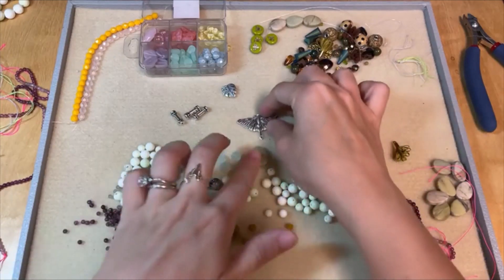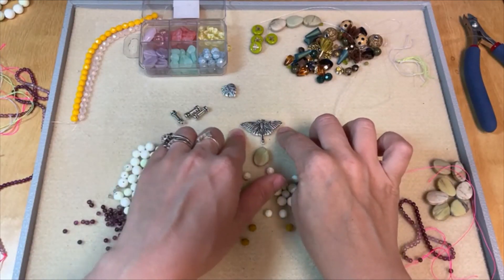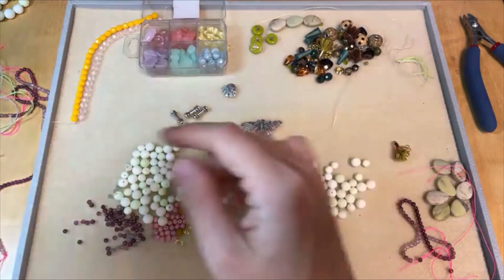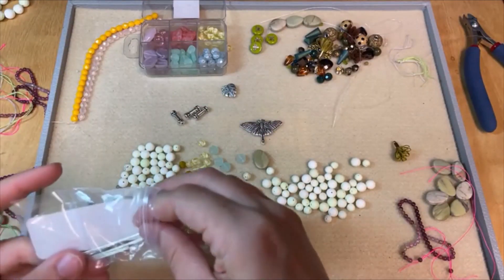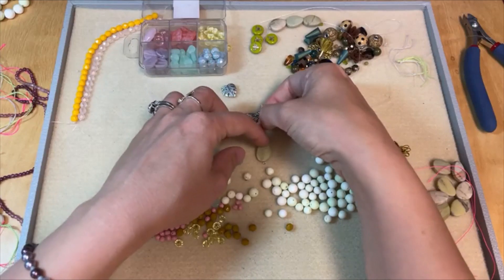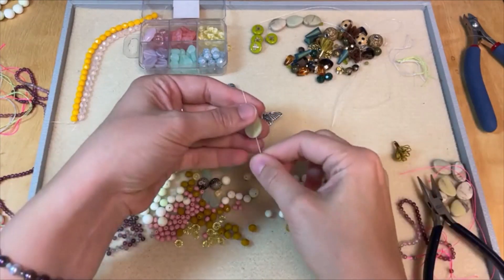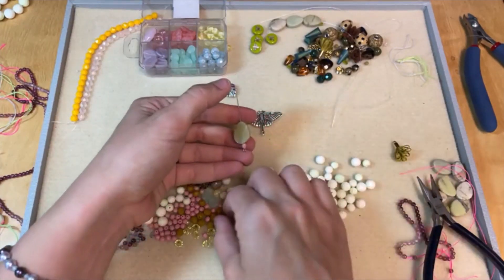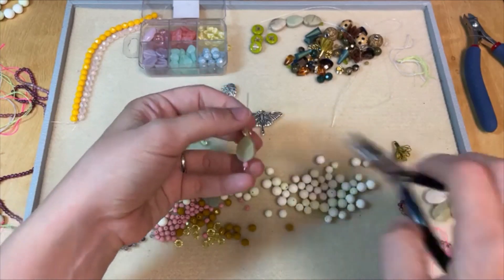So we want to make this drop. Do we want drops coming off the sides here too, or do we want that to be our necklace part? That is the question. Let's get some findings — here's an eye pin. I'm going to make a wrapped loop at the top of this. Let's add a bead down there for some contrast, and maybe a bead up here. Oh, that's fun! I love that. Let's do it.